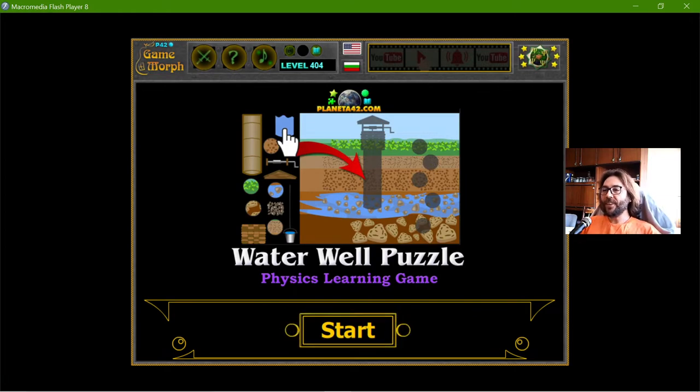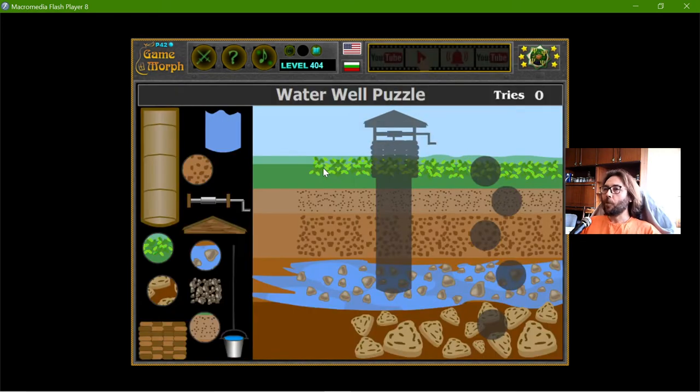Today's educational game that I play is the Water Well Puzzle. With this fun exercise, I will explore the parts of the well and the ground layers it needs to reach. To the left, I have the parts and the layers.